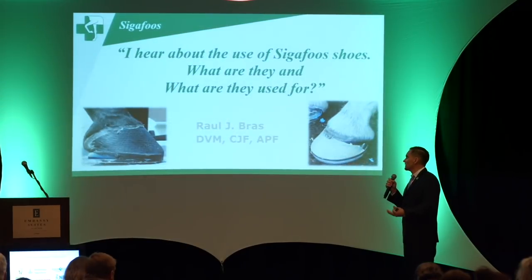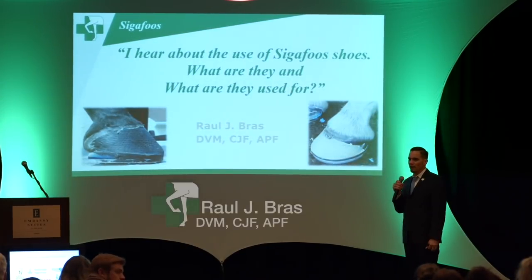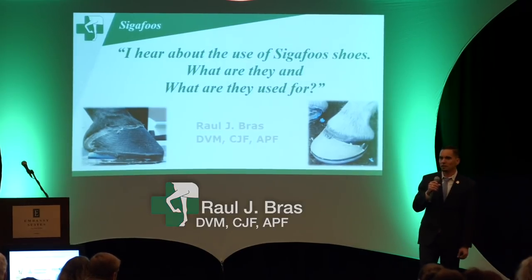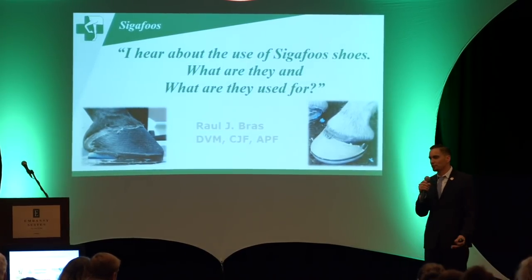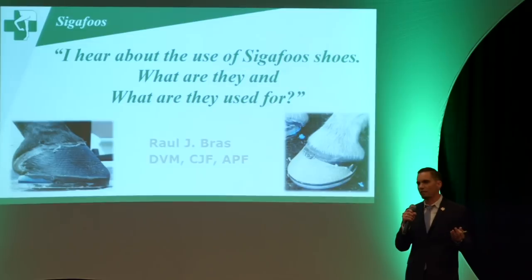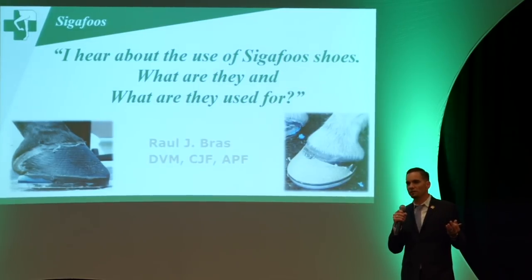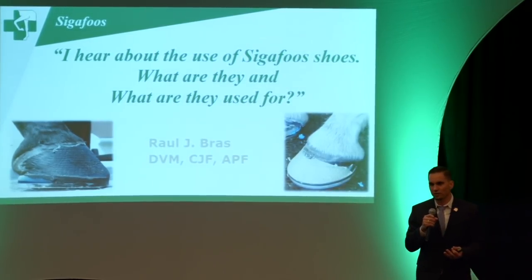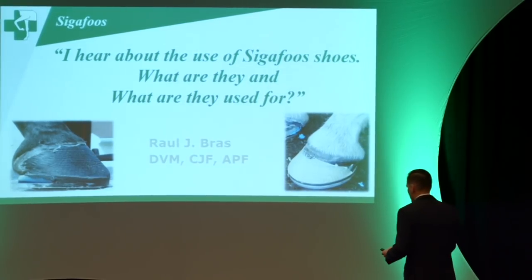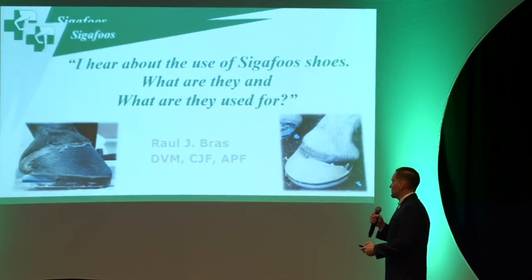I was quite surprised about this question because I guess I'm kind of cooped up in our own world. I think we do it quite commonly, but even two days ago I was at a farm that I've been providing podiatry services for — about five years now — and I've done this shoe many times. I was going to do it a couple of days ago and they said, 'What do you call that shoe again?' So I'm glad that they brought it up.